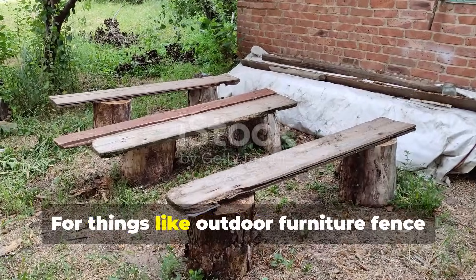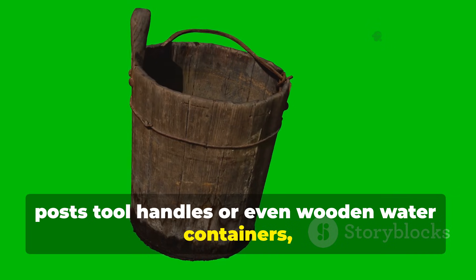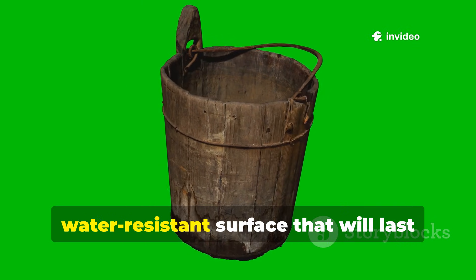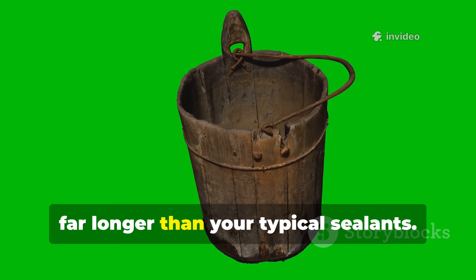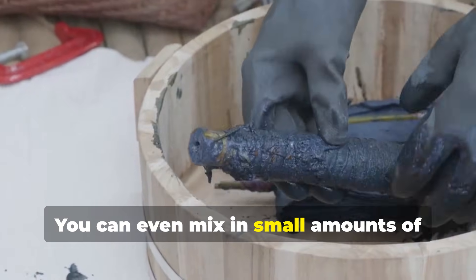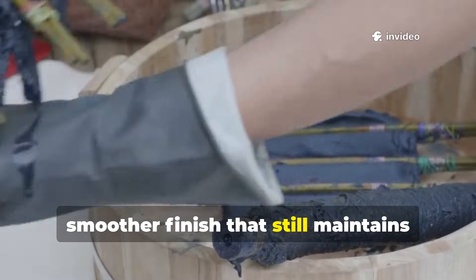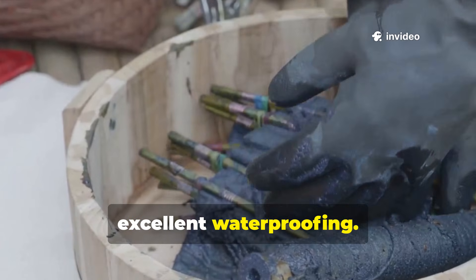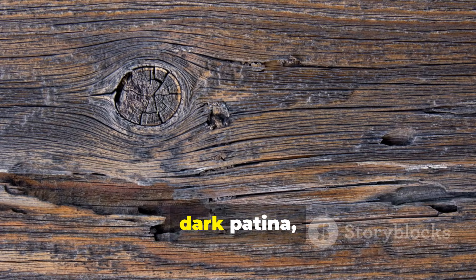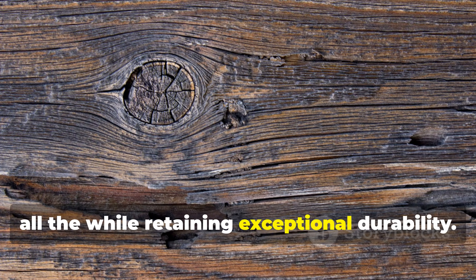For outdoor furniture, fence posts, tool handles, or even wooden water containers, this technique creates a resilient, water-resistant surface that will last far longer than typical sealants. You can even mix in small amounts of beeswax with the tar for a smoother finish that still maintains excellent waterproofing. Over time, the wood develops a rich, dark patina, all the while retaining exceptional durability.